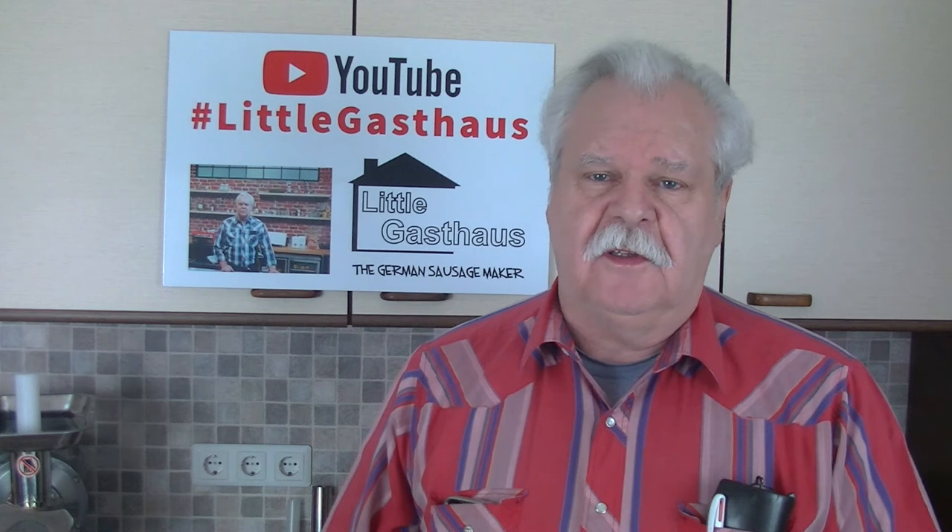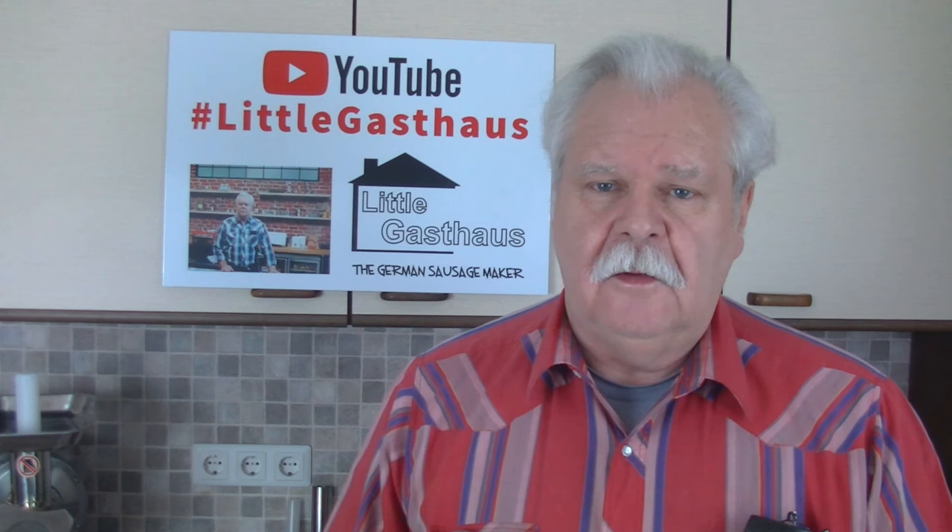Let me know how you like the orange mustard. That was it from the Little Gasthouse German Sausage Maker. Thanks for watching and don't forget to give a thumbs up if you liked it, and keep watching — there's more coming up.